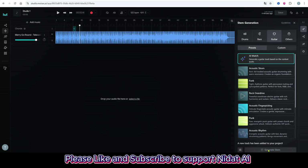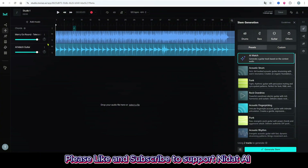Now I'll solo the guitar to listen to it. Sounds smooth.